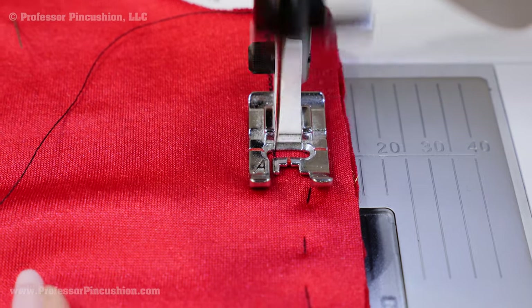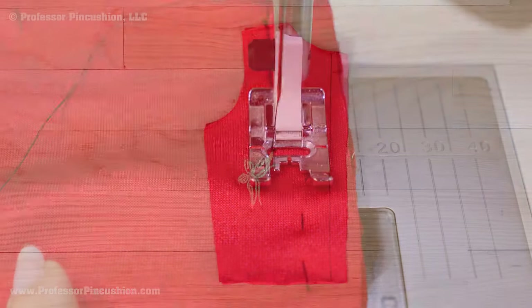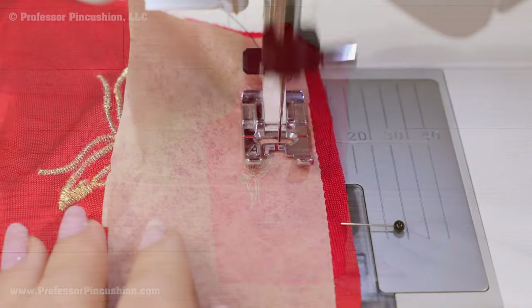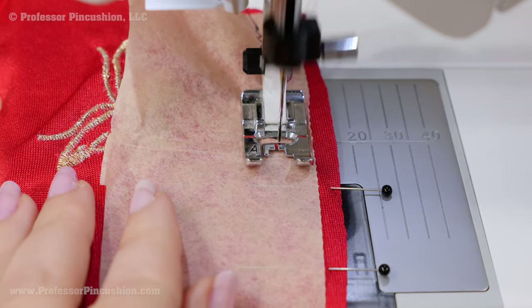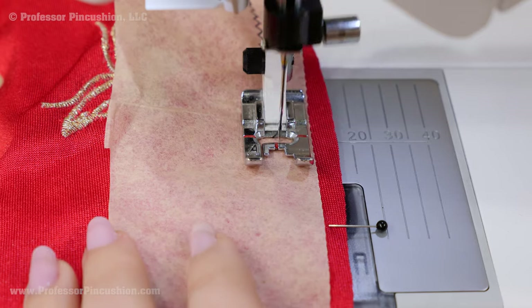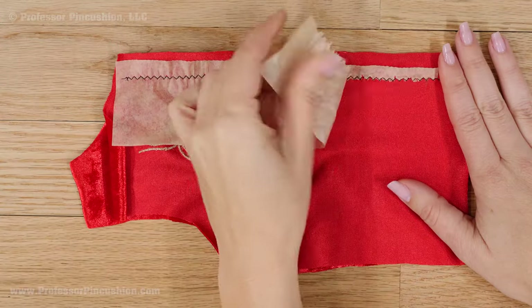Don't start completely at the end of the fabric but a little ways in. Sew all your seams in the same direction, from the top of the garment to the bottom. If the fabric is being difficult while feeding through the machine, lay a strip of tissue paper on top of it and this should help. When finished, just tear the tissue paper off.